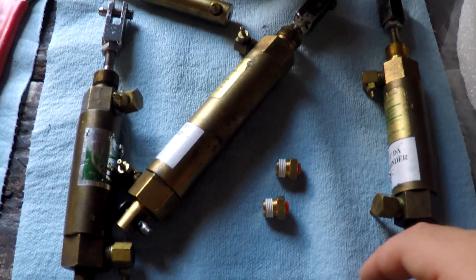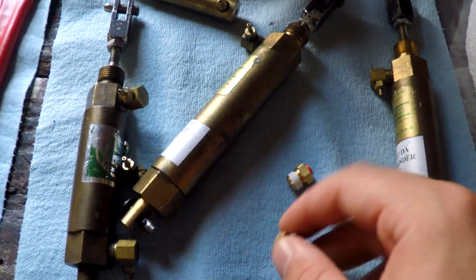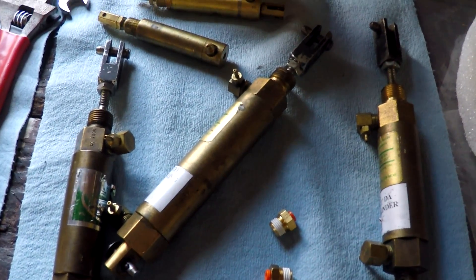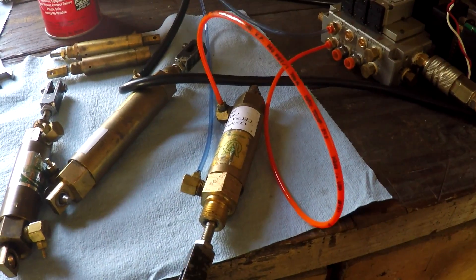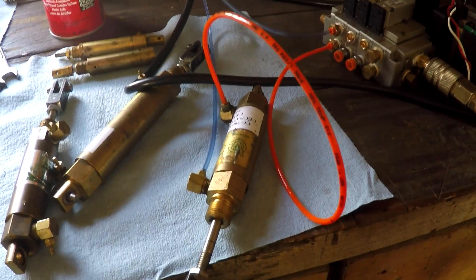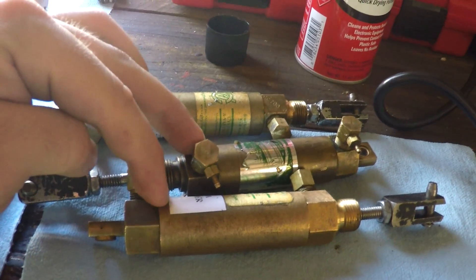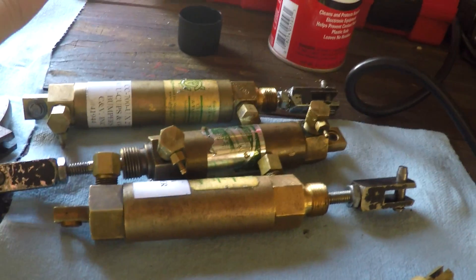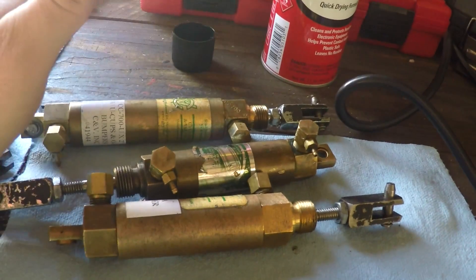I actually got in the 1/8-inch NPT to 1/8-inch OD fittings, so now I can pressure-check all the head cylinders. I got the first eyelid actuator hooked up — perfect, no leaks. I tested both eyelid cylinders and the mouth cylinders and all of them are good, with the exception that the mouth cylinder has a very small leak, but I had to put it up to my ear to hear it. It's very minute, so I'm not going to worry about it right now.